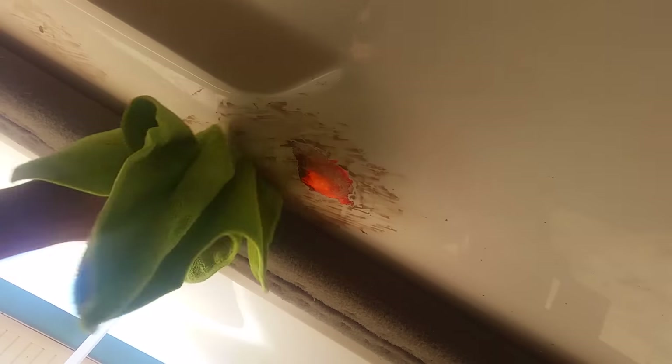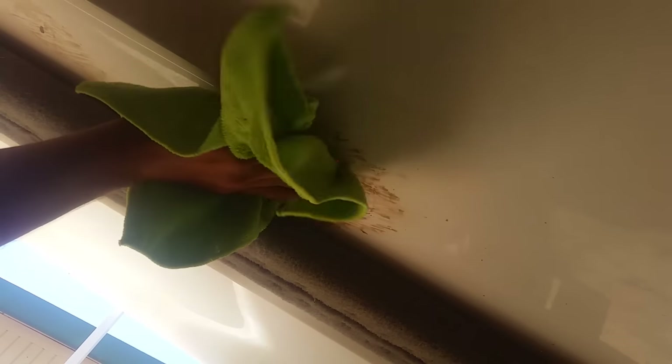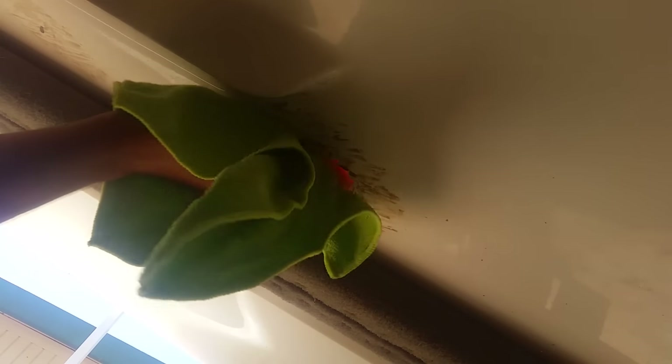I spilled acetone all over the place — because that's just awesome, right? It is a pretty deep repair. I'll take 80 grit, 100 grit, or 120 grit sandpaper. I'm going to use this.